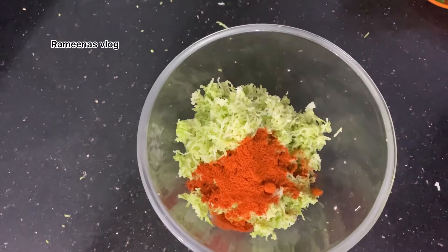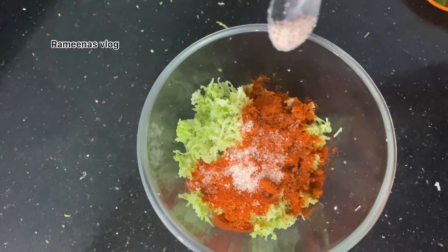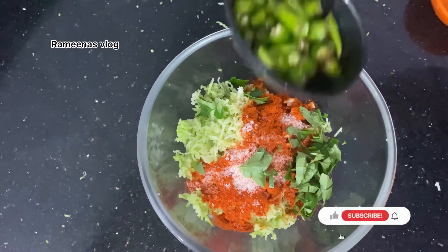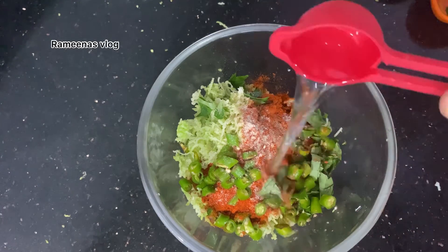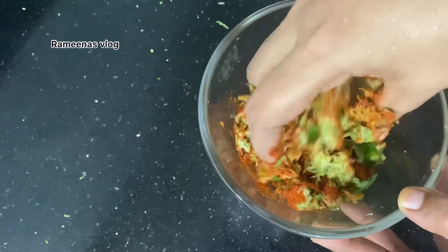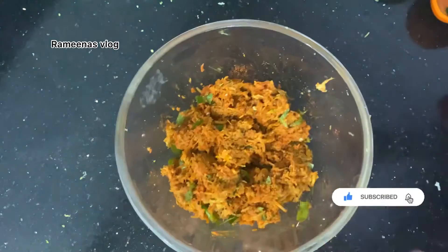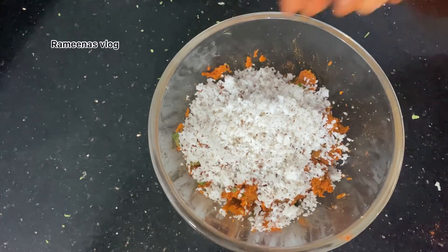We keep 1 teaspoon of spice powder. Add vinegar, tamarind, and salt as needed. Now we have 2 tablespoons of the soup. Put the soup in.